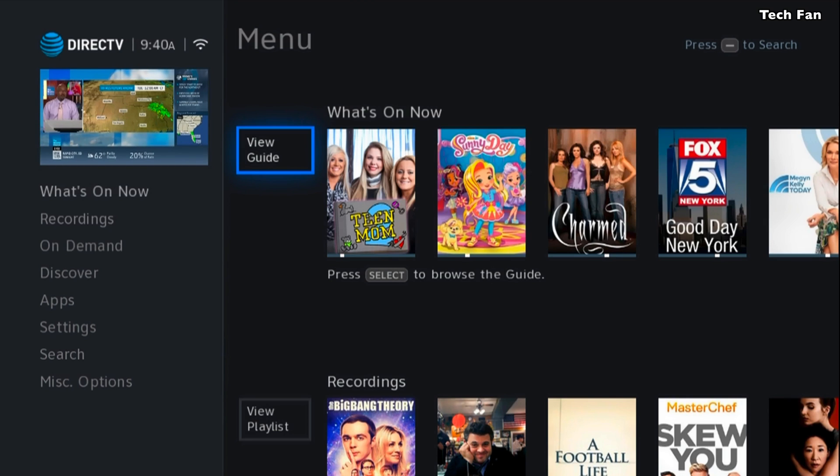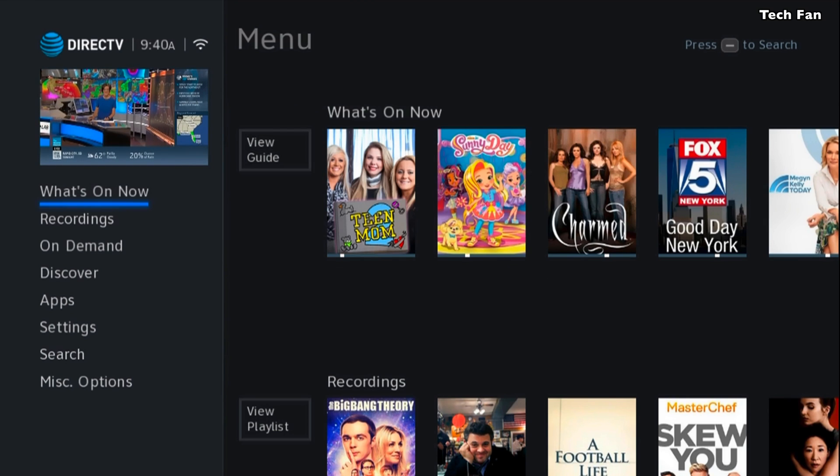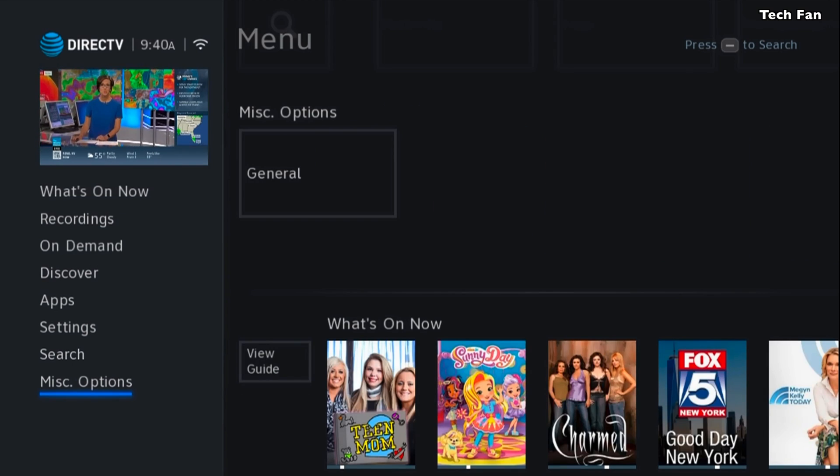Going back to the guide, you can basically scroll to the left — it's a little bit confusing — and then you can hit channel up and down to go to the top or bottom quickly.